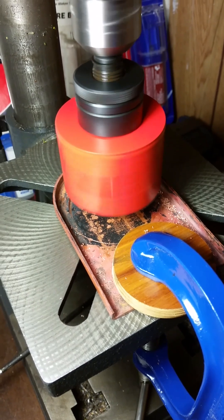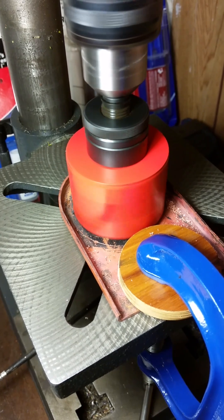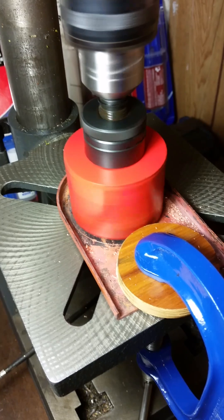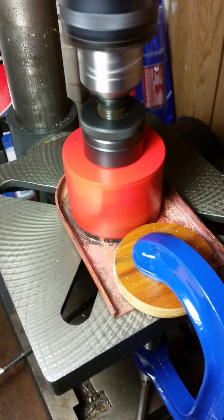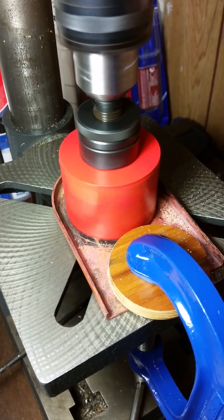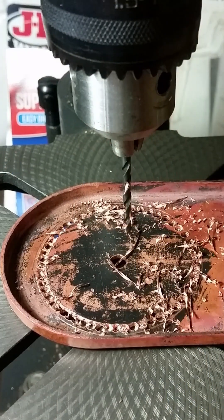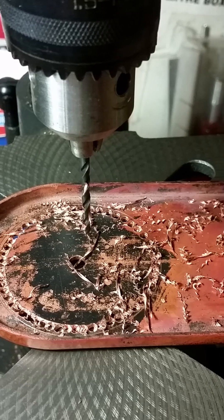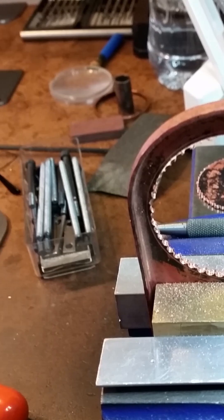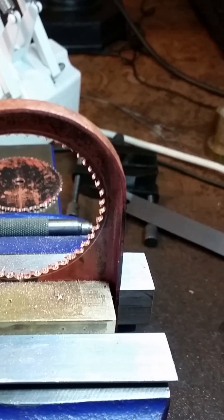A test cut of the throat plate with a large hole saw — the drill couldn't take it so it wasn't continued. Luckily there's more than one way to produce a large diameter hole.